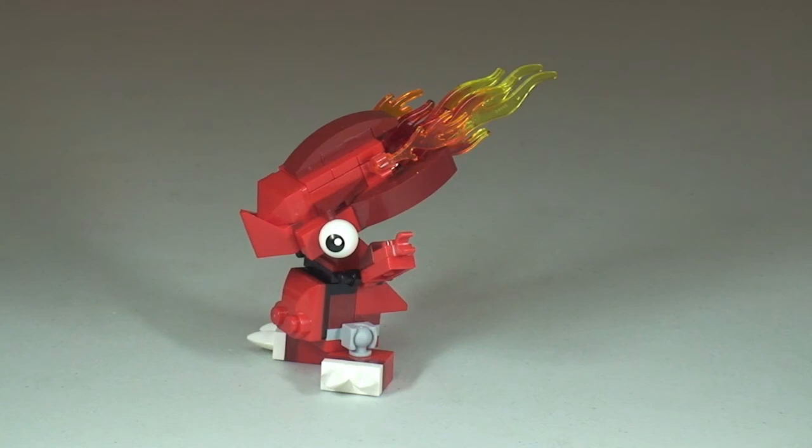There we go — a very quick review of Flane, the first Mixel I've got. To be honest, I'd never heard of the Mixels before — obviously something my kids aren't into yet. I think it's a fun little build, it does look good, and for £2.99 you really can't go wrong. Great for younger kids, and they look pretty cool on display too.